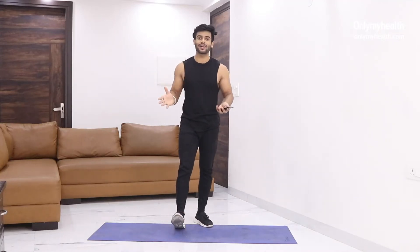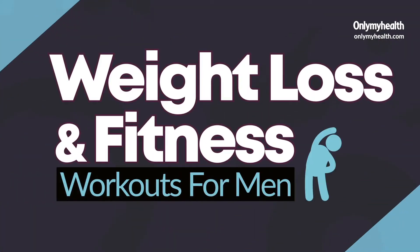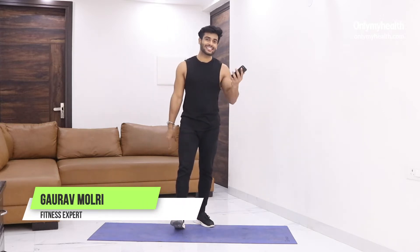Welcome to the video. Today we will do 5 exercises which will help you to get fit at home without any equipment. We will follow the protocol of 30 seconds of work and 10 seconds of rest. We will explain the exercise form and then apply the exercise for 30 seconds.